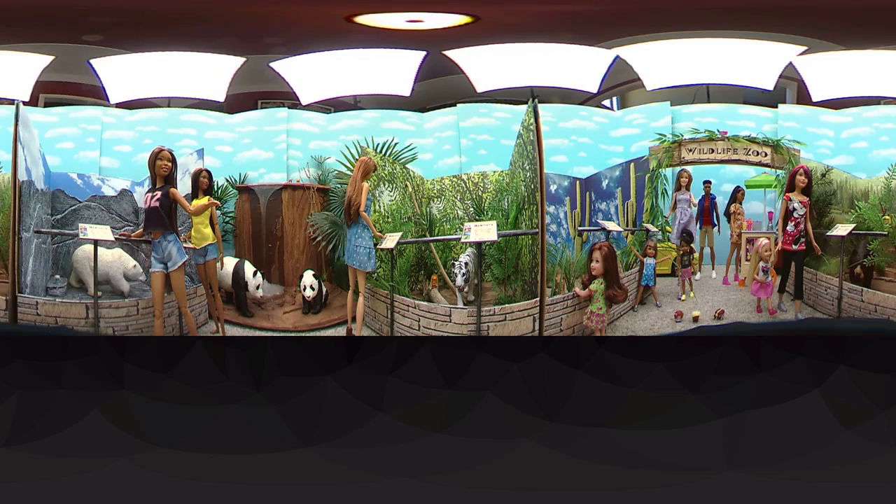So there is our doll zoo! Just spin the camera around and around to see it all again. Let us know what else you'd like to see in our 360 tours — we're always open for suggestions and love to take requests. If there's another theme you'd like us to set up, let us know in the comments below and we'll do our very best to make it happen. 360 tours are fun — look around, have fun, and we'll see you next time! Thank you for joining us!